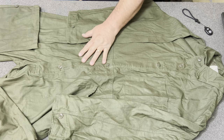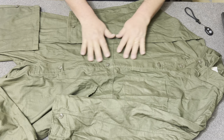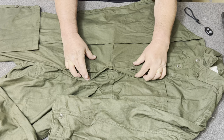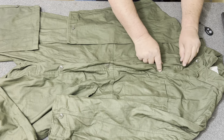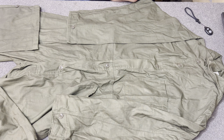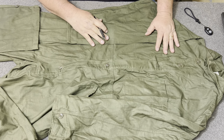One thing I want to draw to your attention is there are five buttons up the center to button these things on. But if you look, there's another button back here underneath the flap. So in reality there are seven buttons going up this thing. These were built for the rear troops — the mechanics and such working on the equipment.